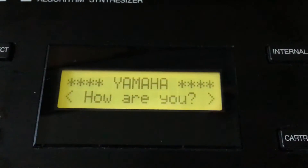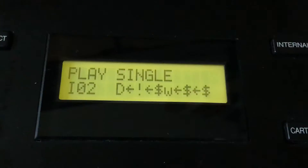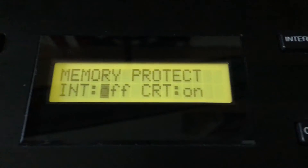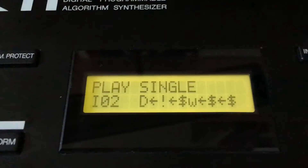When you boot the synthesizer up, you'll notice that there's no longer an error message about the battery. But all of the user-defined presets are now written in an alien language. To fix this, first select Memory Protect and press the No key. This turns off Memory Protect for the user-defined patches.